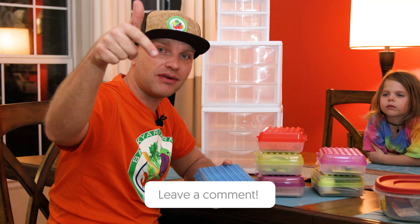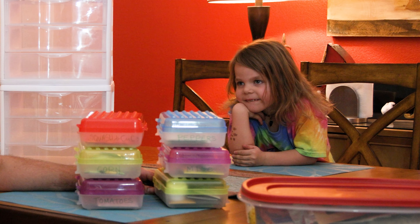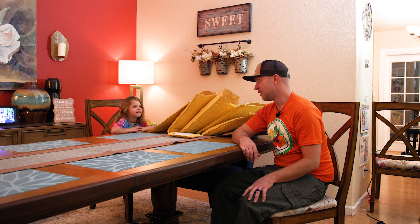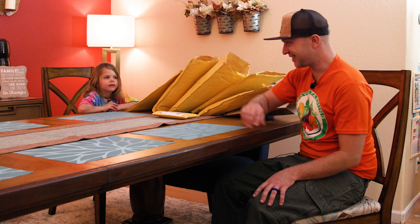I know everybody has their preference — some people like hot, some people like super hot, some people like sweet, some people like roasters. Let me know your favorite type of pepper down below. This is Lydia Marie, and she's my little seed starting helper. You guys want to see how many seeds I got this year?